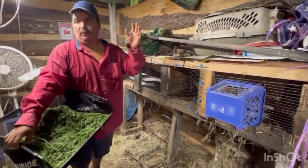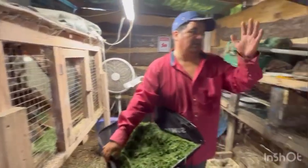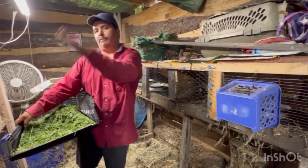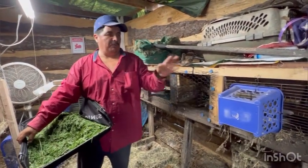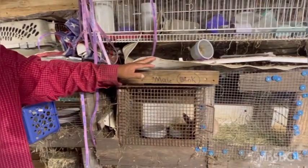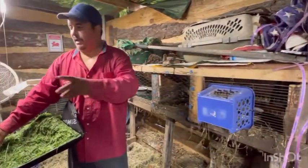We're gonna check these ones on this side — the boys are gonna come over on this side — and we've got the females on each side so we don't get confused. My wife put names on this one, so she's coming up with names for them.